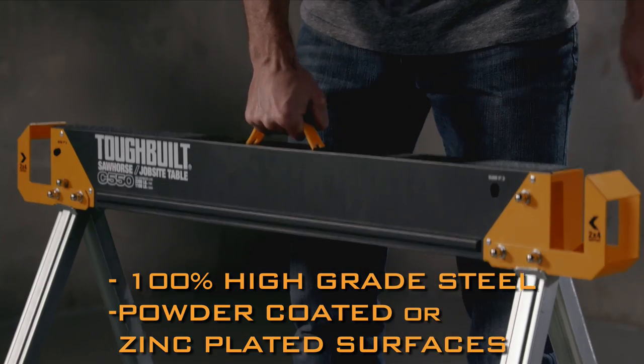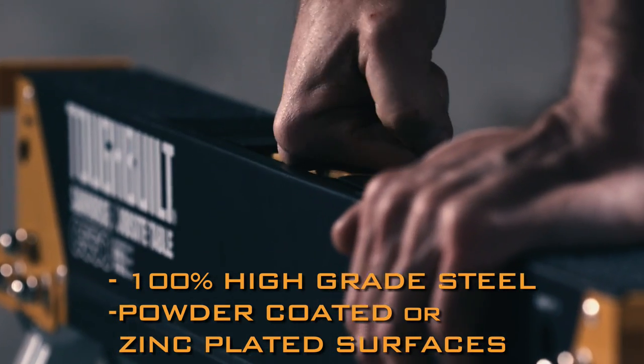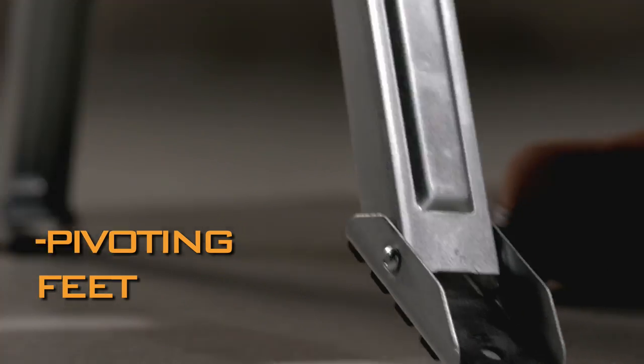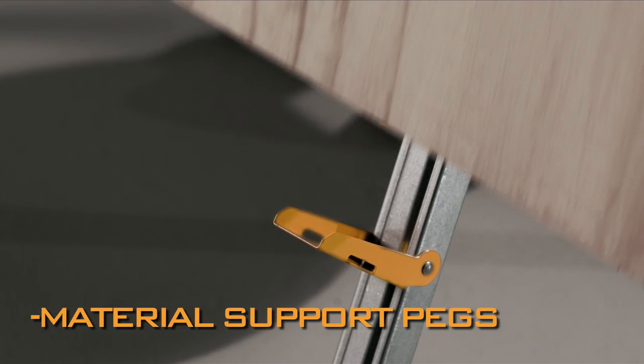It's tough. It's durable. It works. Pivoting feet for multi-surface stability. Adjustable support pegs tackle all types of materials.